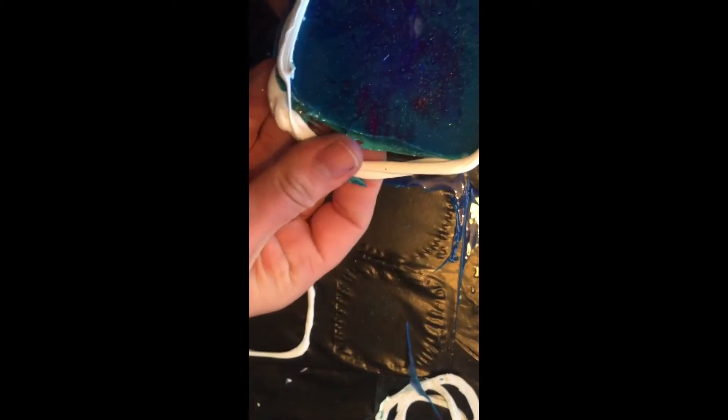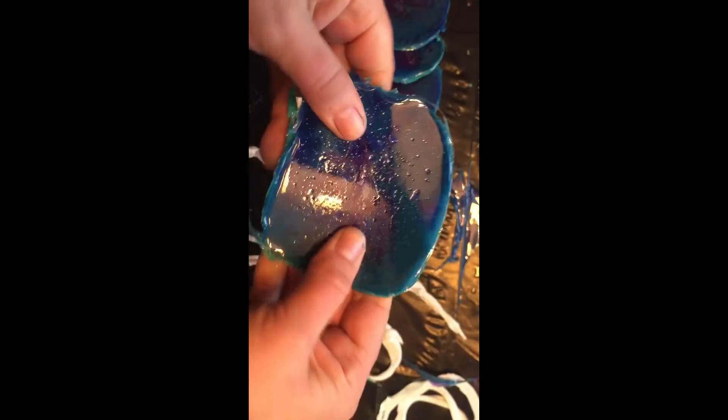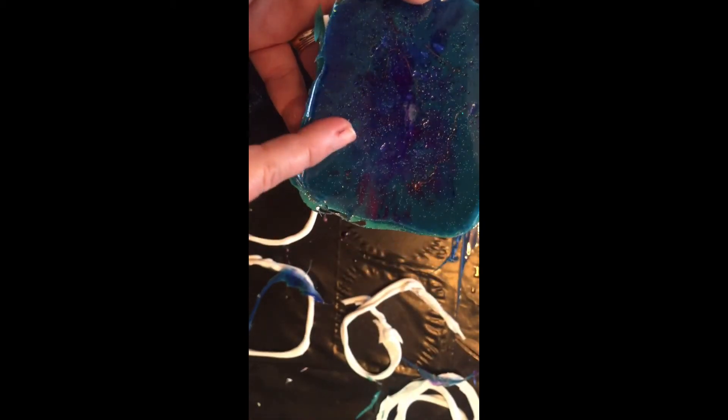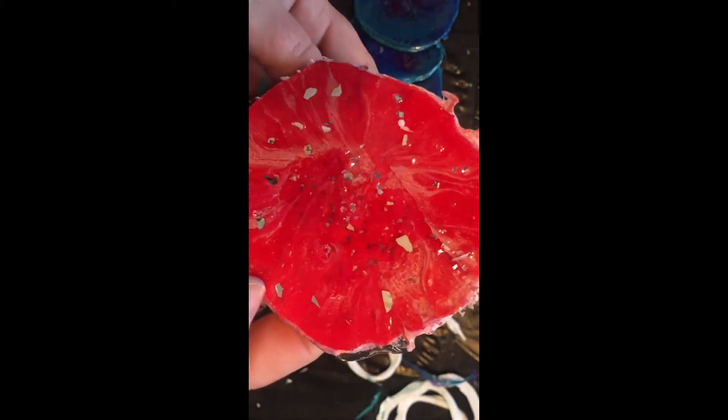I don't like the way these ones came out — I like the colors, but this one didn't cure properly; it's way too bendy. Whereas the other ones — that's hard as a rock, you can't bend it at all. On these I should have done another coat. You have a lot more depth — you can almost look into it — and this one is very flat and bumpy. Alright, got some work to do, some research. We'll see.